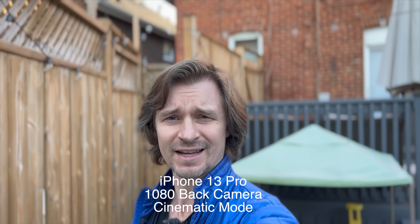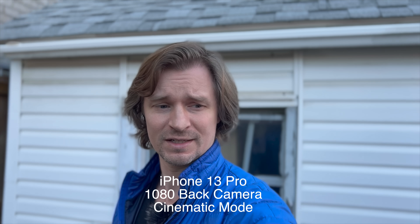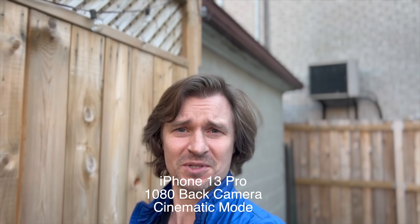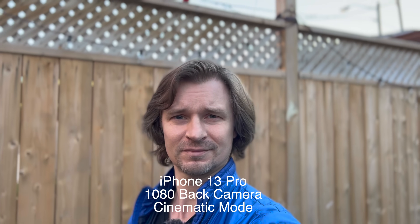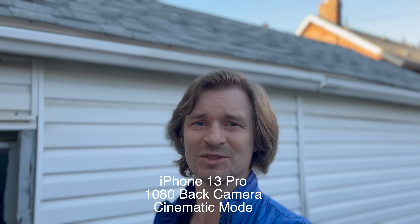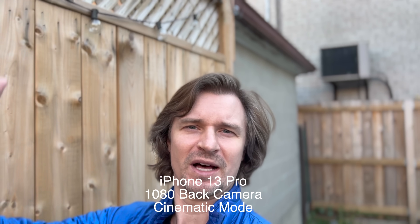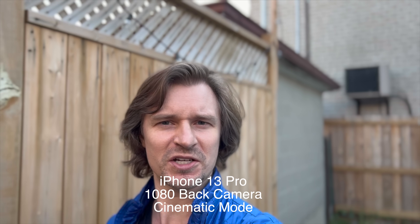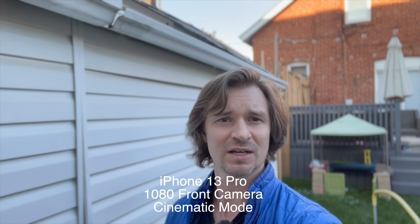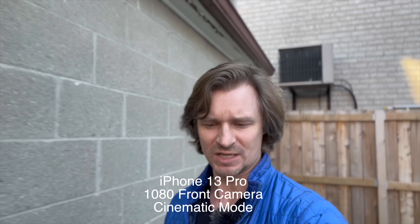And now since I compared the best the ZV-E10 has to offer, I'll compare the cinematic mode on the iPhone — just in case that's the best Apple has to offer. Again, I can't see it. I can't do that tap-to-rack-focus thing because I'm on the other side of the screen. So we'll see how this goes. Now I'm doing cinematic mode with the front camera and I guess it looks pretty good. I thought it would be a little more stable, but maybe that's just the front camera.